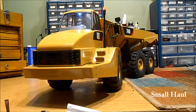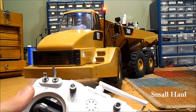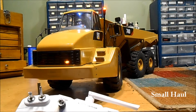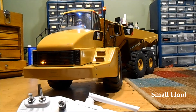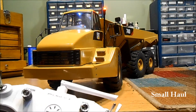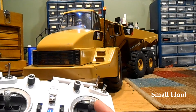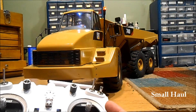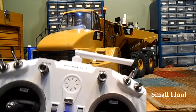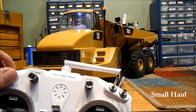Your turn signals are on the left joystick, so they only work when you want them to. Even on a truck like this I don't know if you'd ever use a turn signal, and I think it's a pain to have them mixed directly to the steering — that means every time you turn left or right the turn signals are always going off. This way is just a nicer setup.